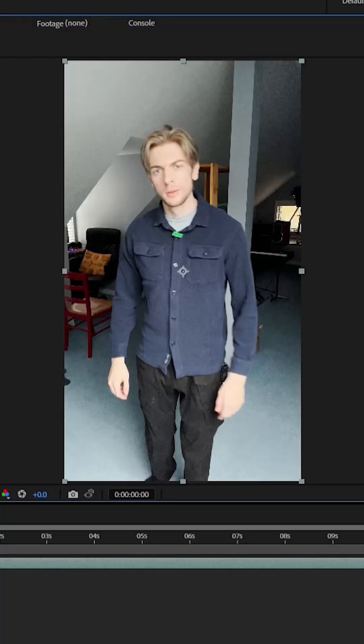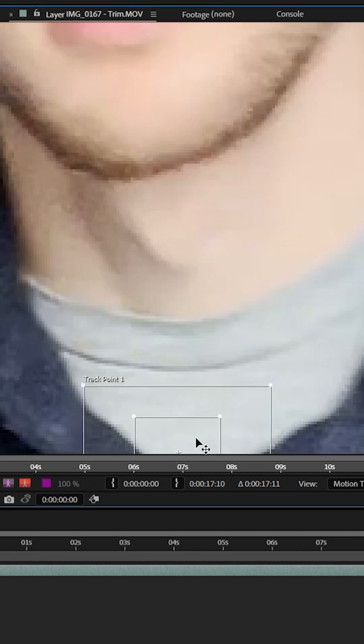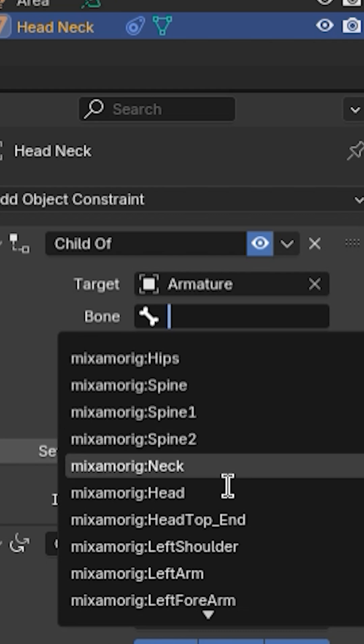Open your footage in your compositing program — I use After Effects. Go to stabilize motion and pick a point on the actor's collar. You could put a tracking dot there when filming, but it could also be a button or a shadow on the collar — anything right there. Put a tracking marker there, stabilize it. Now everything is moving relative to the collar of the shirt. Scale it up as long as it doesn't leave the frame to preserve detail, render it back out, and then bring it into Blender and parent the location to the neck bone of your character.